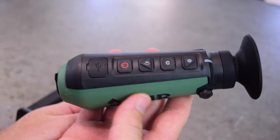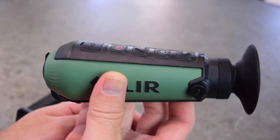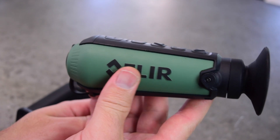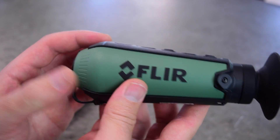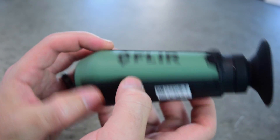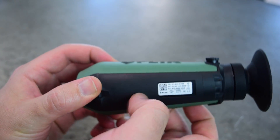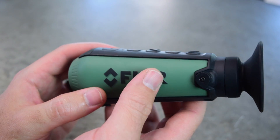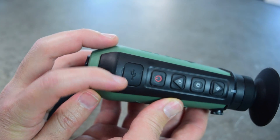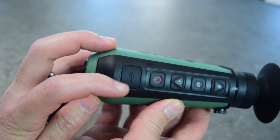This is not weapon mountable or any kind of mountable. I've seen some hacks online where people hook them up to different kinds of mounts, but I haven't tried any of that yet so I can't speak to it myself. The material is kind of a rubbery material — the green stuff — and then the black is just kind of a hard plastic. Here's a little charge port.